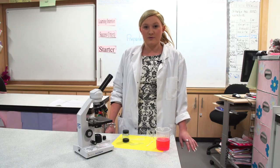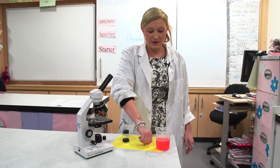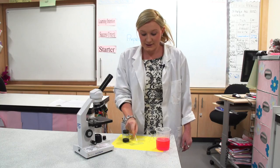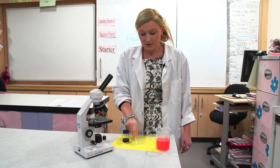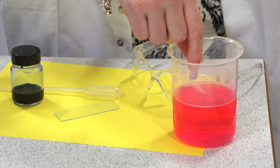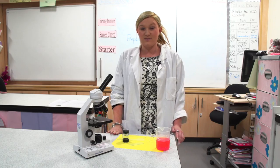To collect a sample of your cheek cells, take your sterile swab and rub the inside of your cheek for approximately 30 seconds. Rub the cotton bud in the centre of your glass microscope slide, then dispose of your swab into the beaker of disinfectant — this will get rid of any germs.